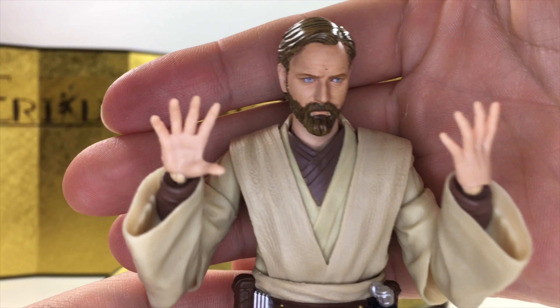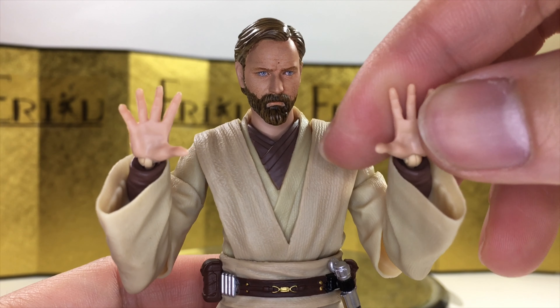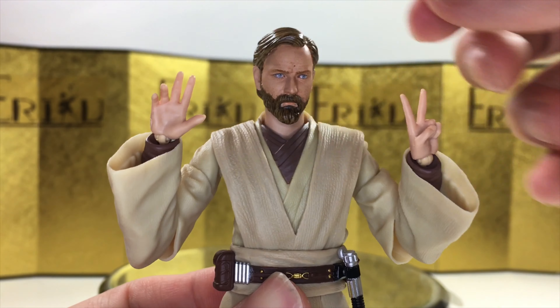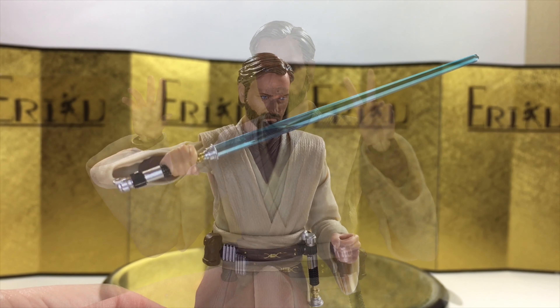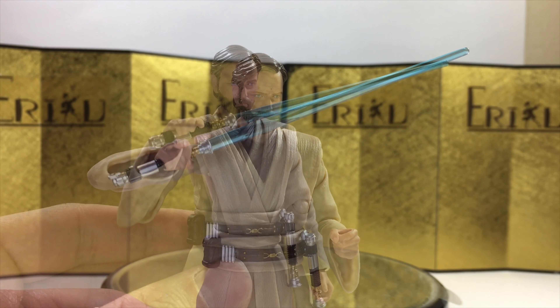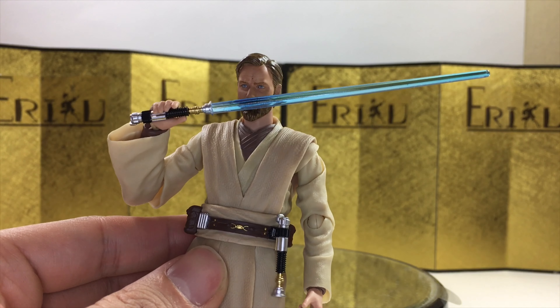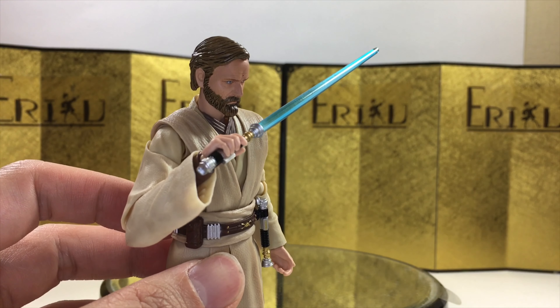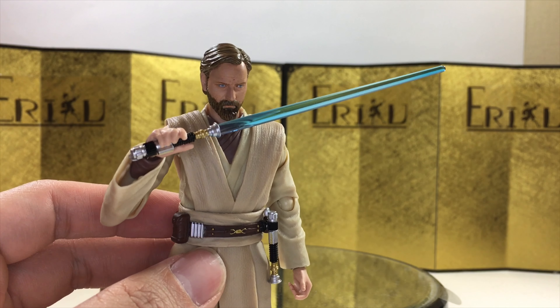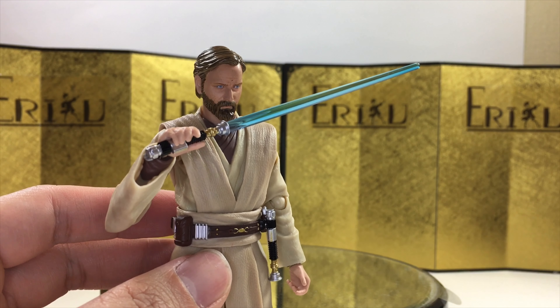For interchangeable hands, we get a pair of open hands — these are always useful. Then we have two style posing hands, one of each. A pair of hands to hold the lightsaber straight, and lastly a pair of hands to hold the lightsaber at a slightly different angle. The color of this lightsaber is a little bit darker compared to the previous release — I'll show you guys that later.